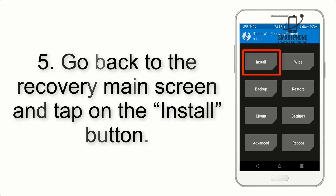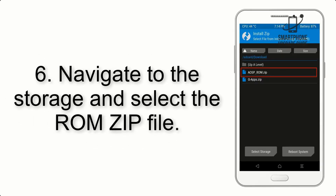Step 5. Go back to the Recovery main screen and tap on the Install button. Step 6. Navigate to the storage and select the ROM ZIP file.